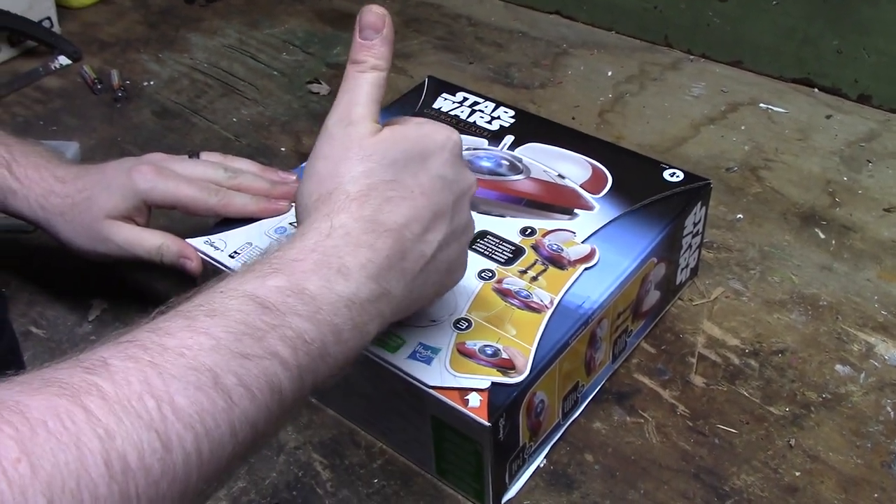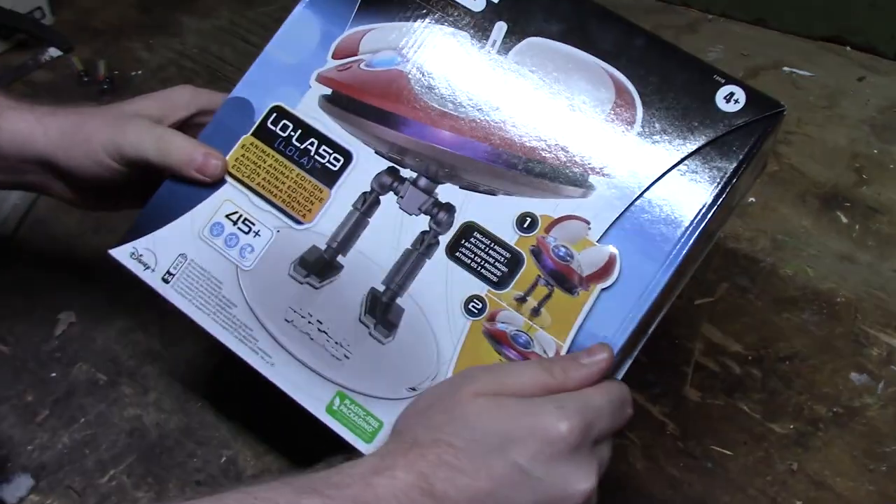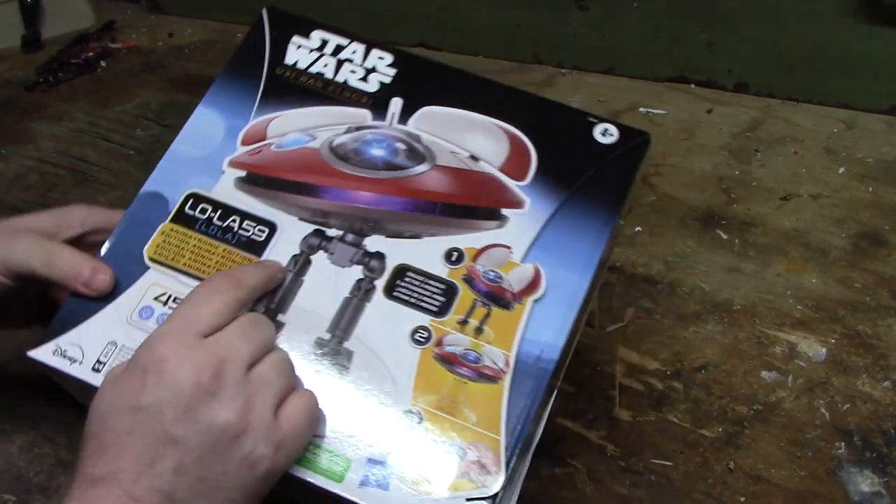Listen up, Rangers. Welcome to the Geek Chess. My name's Steve. My name is Cold — yeah, it's freezing. Anyways, today we got the Star Wars Obi-Wan Kenobi Lola 5-9 that we got on clearance.